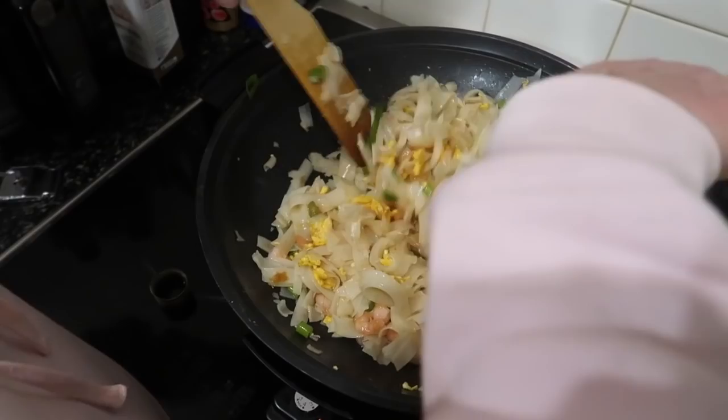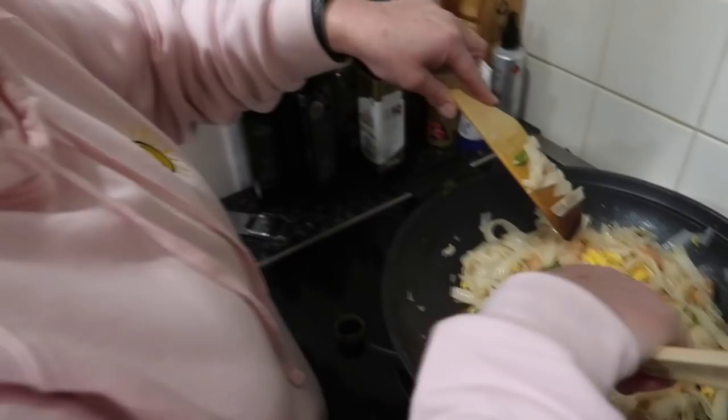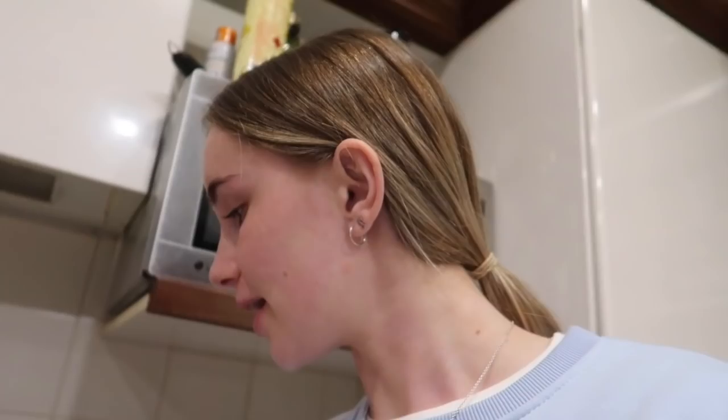Here we go — mixing it all in together. You kind of just put it all in and mix it up and it's good to go. I've got mum helping me with the wok because it's very full-on to do it all with one person — you've got to take things out and add things in. Easier with two people, moral of the story. Taste test time — I'll go over the sink in case I drop it. Mmm, that's good, yum!